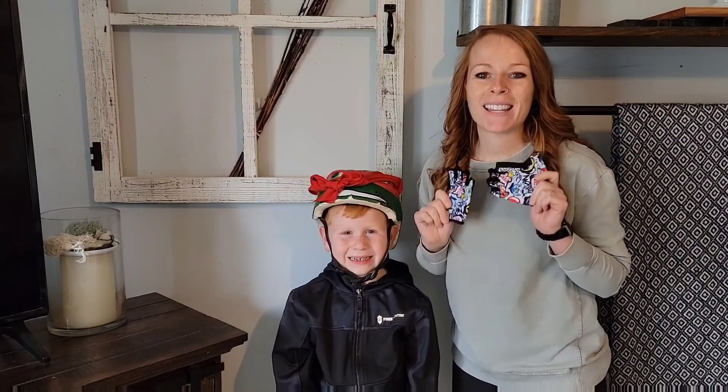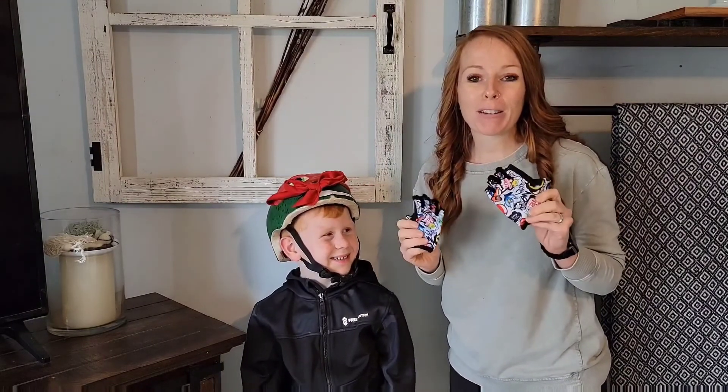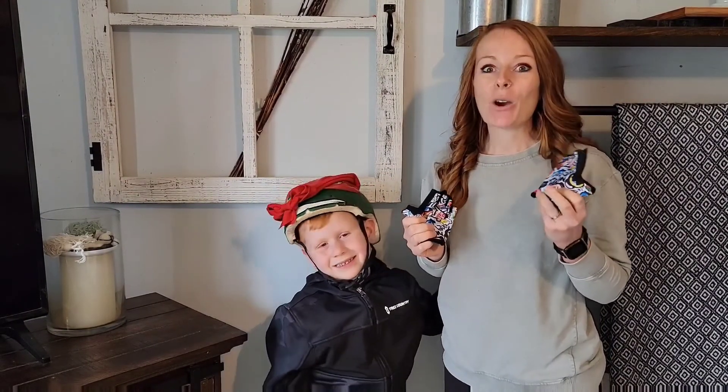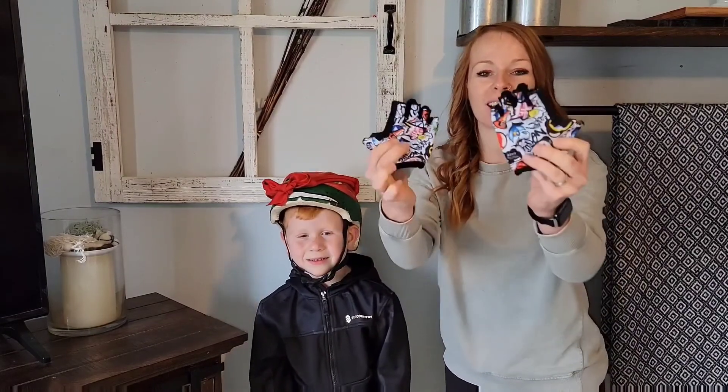Hey guys, if you have little tough ones, this is the perfect riding glove for them. They can use this for bike riding, skating, rollerblading, scootering, climbing outside — whatever it is.